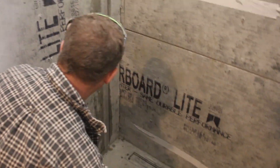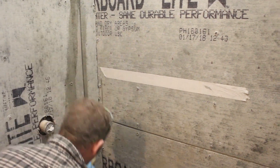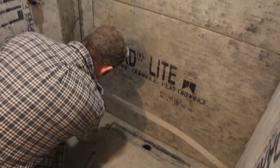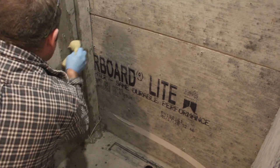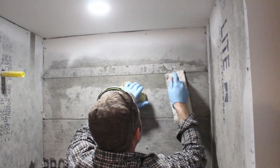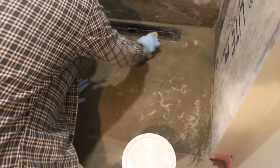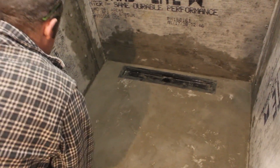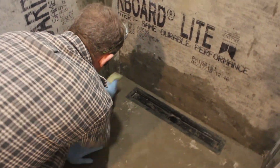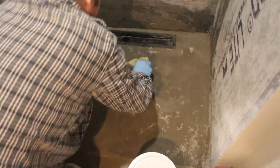If you're using Wunderboard, take all the tape off of it — you want to get all that paper off of there. Also, just wipe up any dust or anything off of your shower pan. You don't want to saturate it with water, but you do want to wipe everything down a little bit with a damp rag or damp sponge.